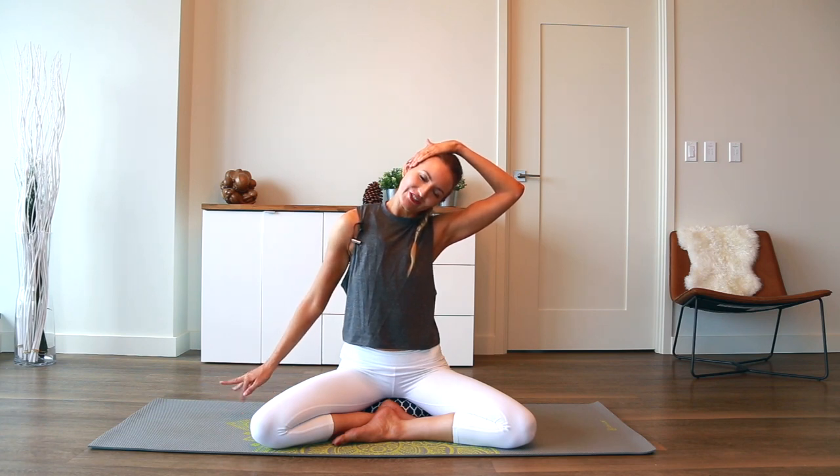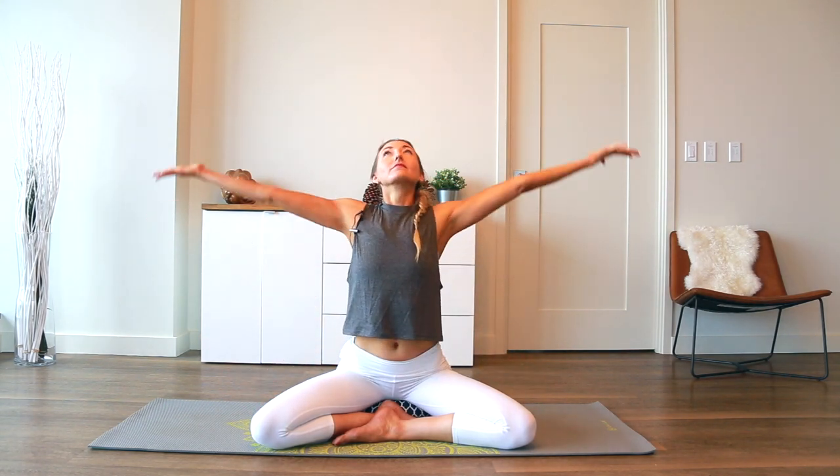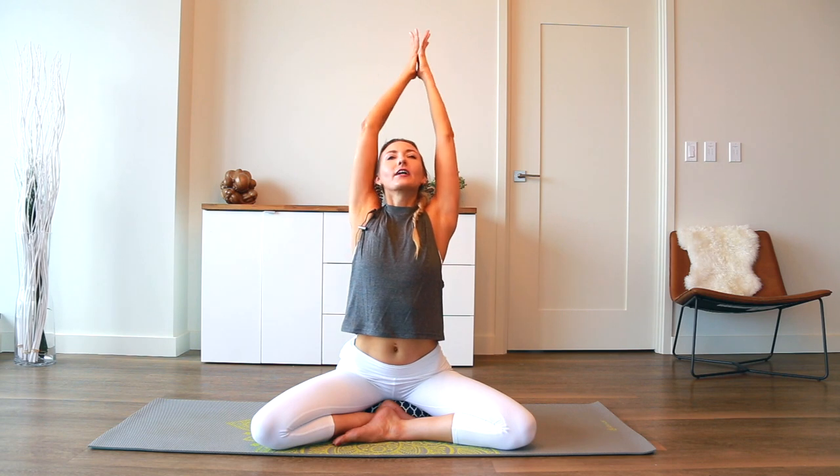Pause and wiggle the fingers, then press the head back up to center. Inhale, reach both arms up. Exhale, bring the hands down through prayer to heart center.